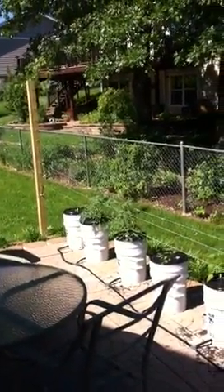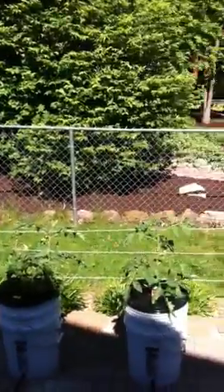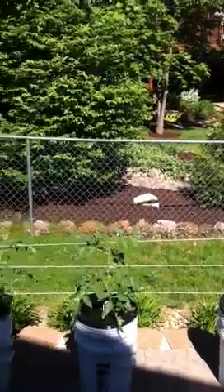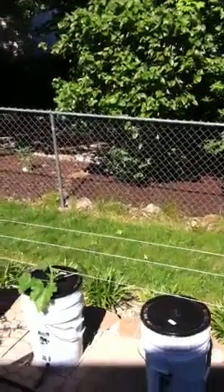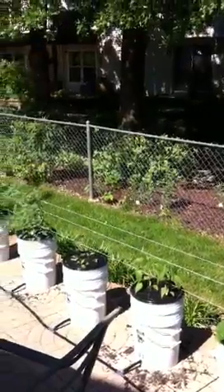Here's just a quick update on my bucket garden. Got most everything planted — some cantaloupe, a variety of tomatoes which are taking off nicely, some beans I haven't got sprouted yet, summer squash, and a variety of peppers.